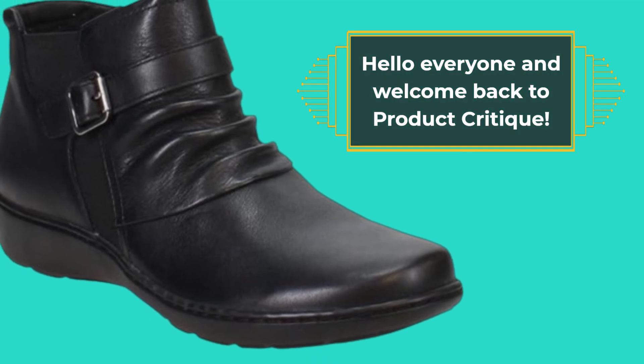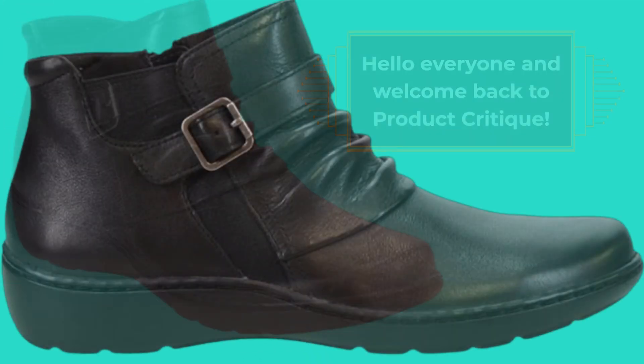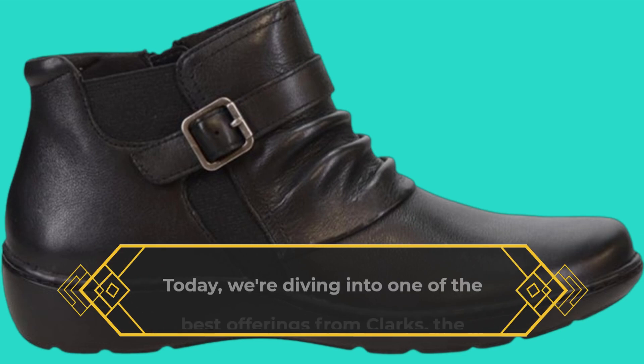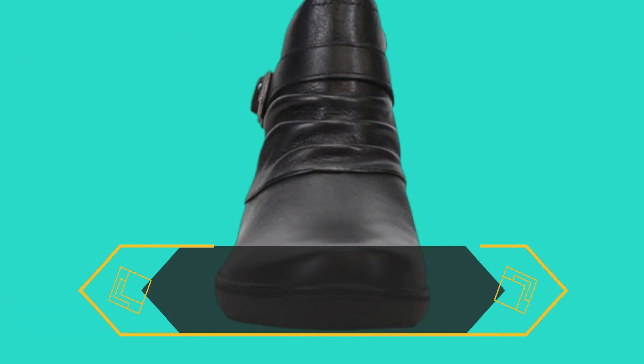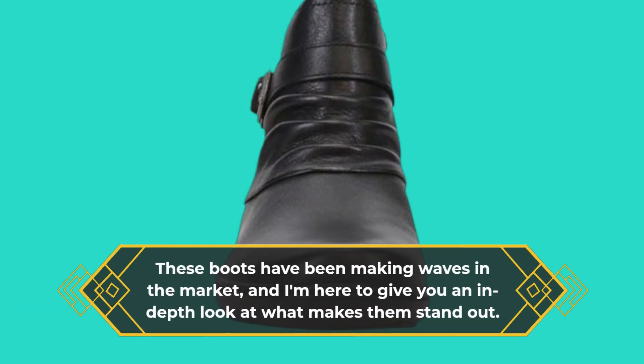Hello everyone and welcome back to Product Critique. Today we're diving into one of the best offerings from Clark's, the Women's Cora Ruched Ankle Boots. These boots have been making waves in the market, and I'm here to give you an in-depth look at what makes them stand out.